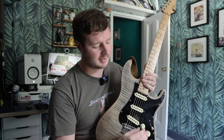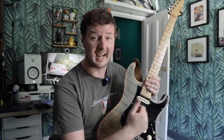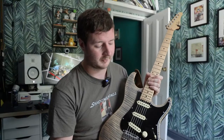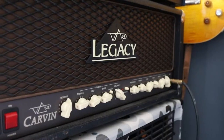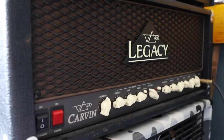Controls-wise, this is very much a 62-63 Strat layout, which came from a company called Fake58. The pots are at 250k. Out of the guitar we go through a Bonamassa cable — just a decent cable — straight into my Carvin Legacy. No pedals involved. We use the dirty channel with the gain just a little after 6.